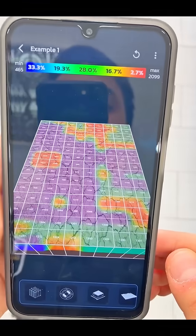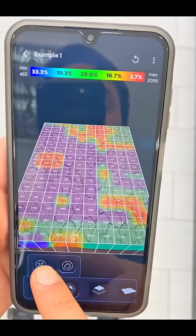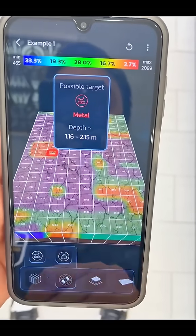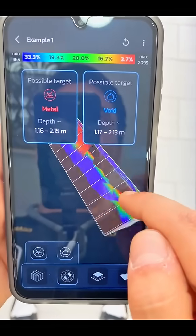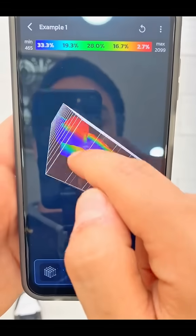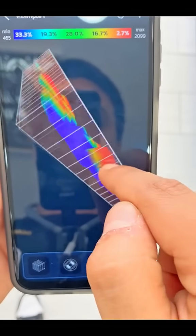Now after I just finished the scanning, I would like to know where the minerals are and where the cavity is. I'm going to click on the targets — I'll go to the minerals first. It will show me where the minerals are with the depth also, and for the cavity it will be the same. If I rotate the image, I can see an option here to view it in 3D, and as you can see we can know the shape and everything.